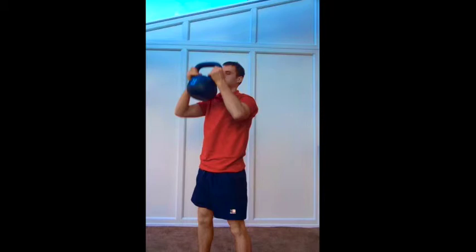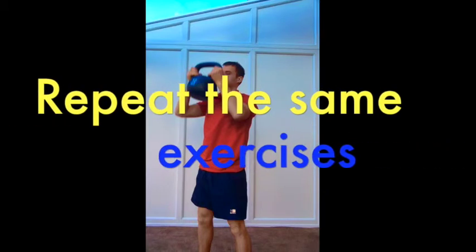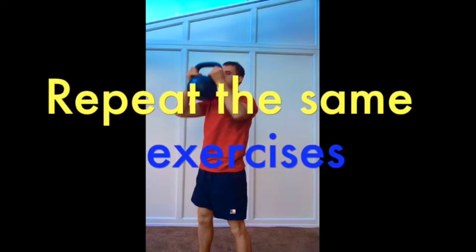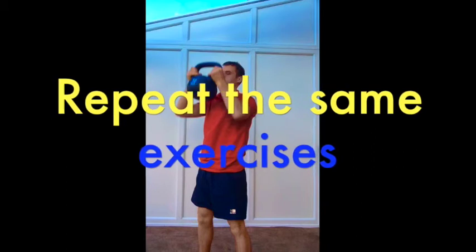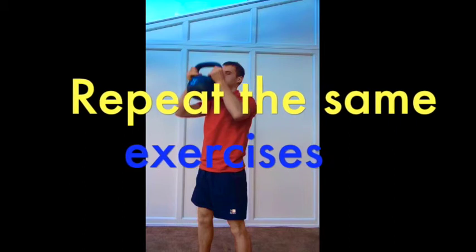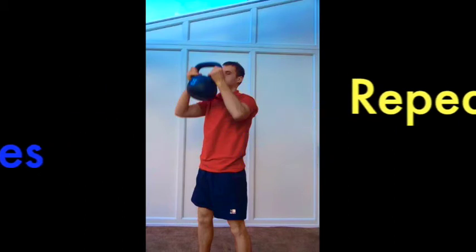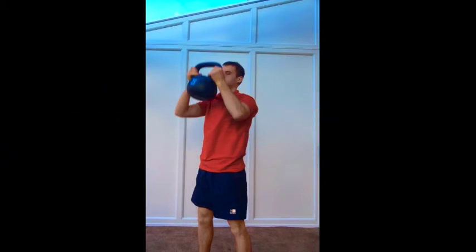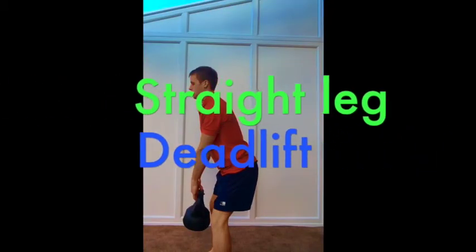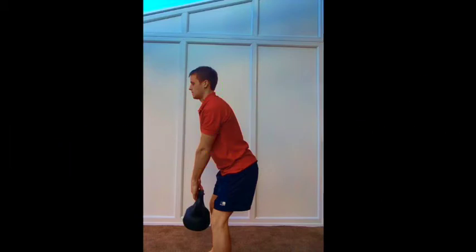After the weighted squats, take a 20-second rest, then go into 30 bodyweight squats. After those you get a 30-second rest — a slightly longer rest period. Then it's back to 20 kettlebell squats with shoulder press, followed by a 30-second rest. Next up: 20 reps of straight leg deadlift, followed by a 20-second rest.